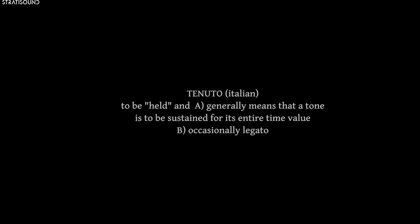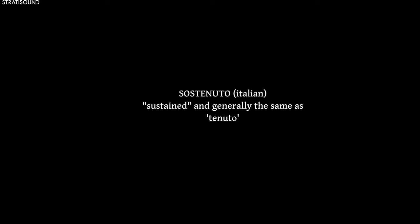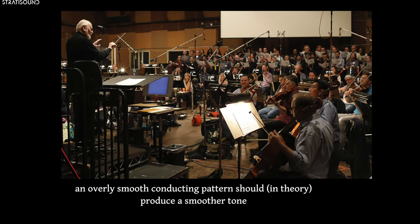Tenuto is the classical designation which addresses the length of written notes. If a composer specifically wanted long note values, they may write tenuto or sostenuto in the parts to ensure it, otherwise it is more or less left to groupthink. It may be the case that Williams gave this specific instruction verbally at the initial recording session, or otherwise gave a similar instruction via his conducting pattern. Or it may be the case that the musicians in Los Angeles naturally performed it in such a connected manner.